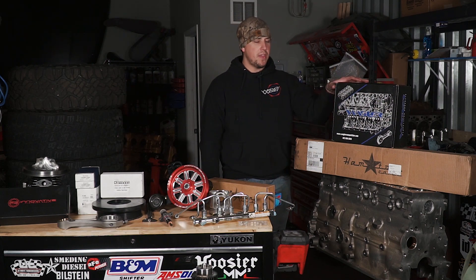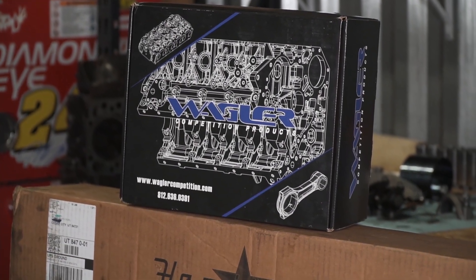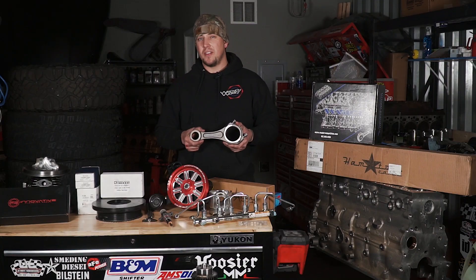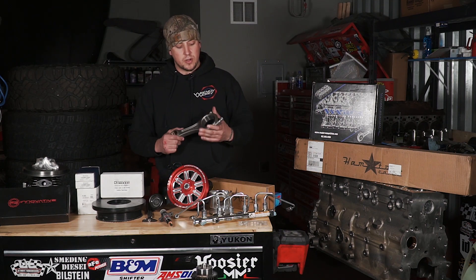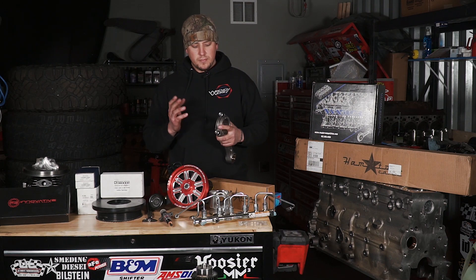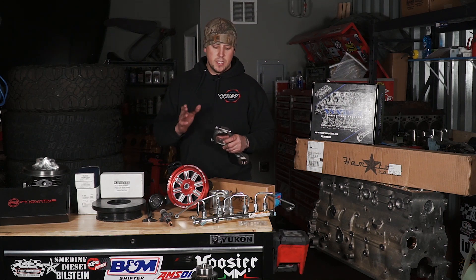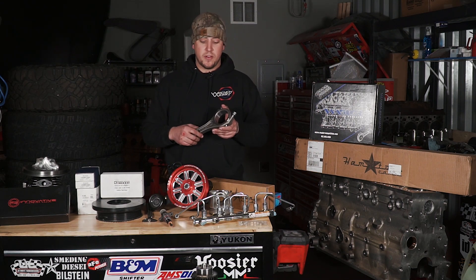Moving right along, we reached out to Wagler Competition Products out in the Midwest and got a set of the Wagler Street Fighters. These are their as-forged billet rods that come in standard length for your 5.9/6.7, and also in Duramax and Powerstroke fitments. What we like about these is it's an I-beam rod with a good bushing, rod-doweled caps like their big fancy rods, and it comes with the ARP L19 half-inch bolts. They rate these to 1,500 rear wheel horsepower. With enough nitrous, we're going to test that threshold.